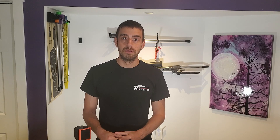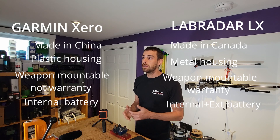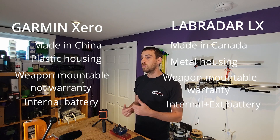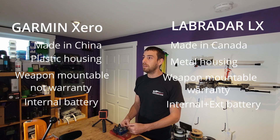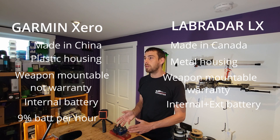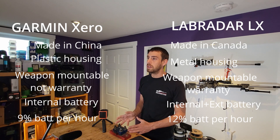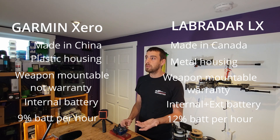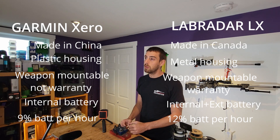The metal housing makes us feel it might be a more solid unit, but only time and more experience will tell. Both use internal batteries, where Labradar also has the possibility to plug in an external battery pack when needed. From our testing, the Garmin used about 9% of its battery per hour where the LX used about 12% — not a big difference, and the discharge rate looked to be about the same in subzero temperatures last winter.